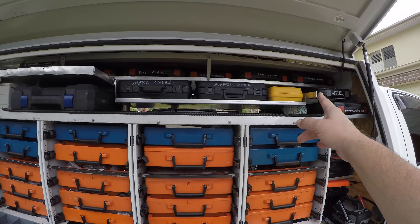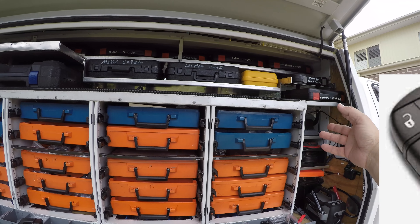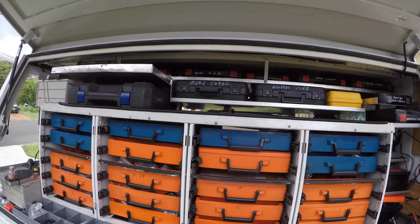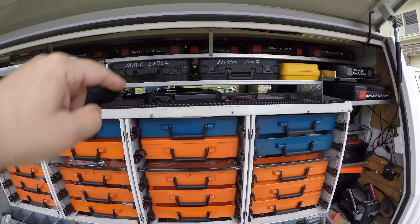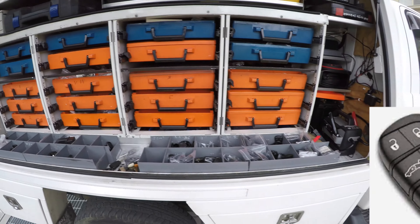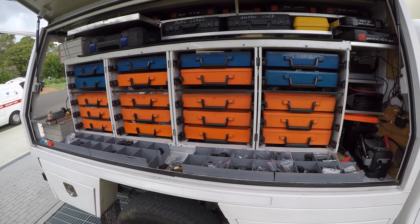Dual battery system, jump pack start system, some sort of charger in there. All different programmers for all different types of cars — whether you're doing a BMW e-prom or you're doing a Mercedes. We've got a Flex up the top there, Smart Pro up the top there too, so that just lives up the top.